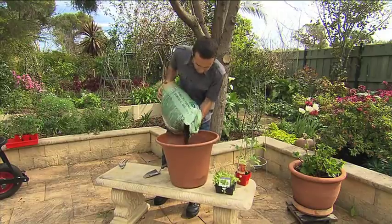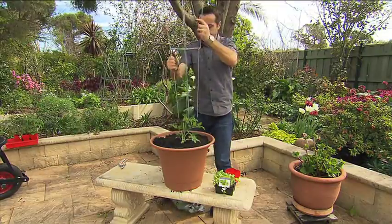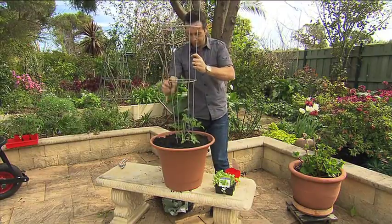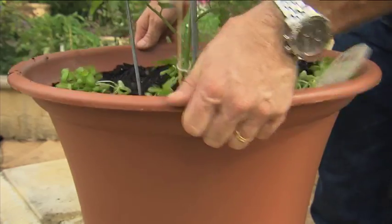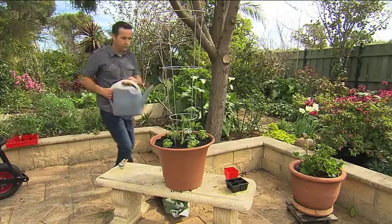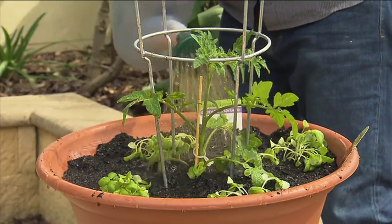Fill up the pot with potting mix. Gently tap the tomato plants out of their pots and place them in the middle. Push in a veggie support for the tomatoes to grow up and then plant some basil around the outside. Tap the pot to settle the potting mix. Finally, water with seaweed to further reduce transplant shock and produce tougher, healthier plants.